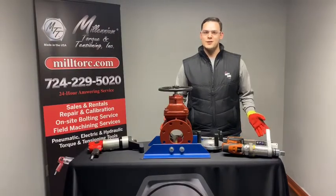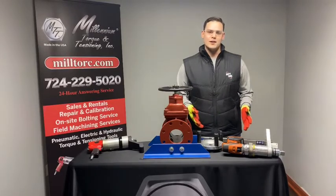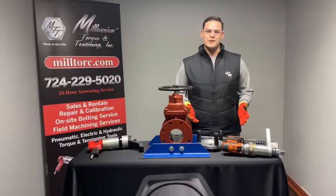You may be asking yourself, why would I want to purchase this pneumatic and battery operated gate valve kit? We have found that it has significantly reduced workers' compensation claims for companies across the board.